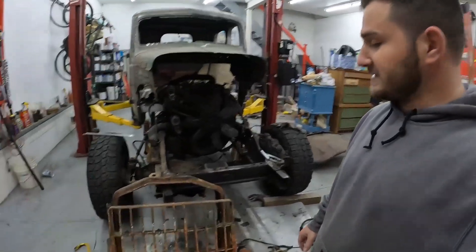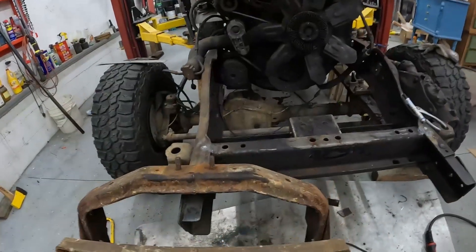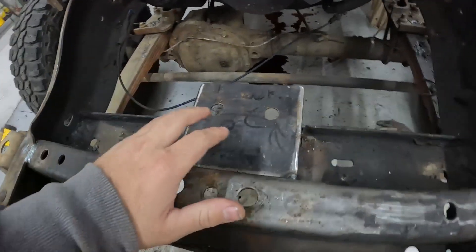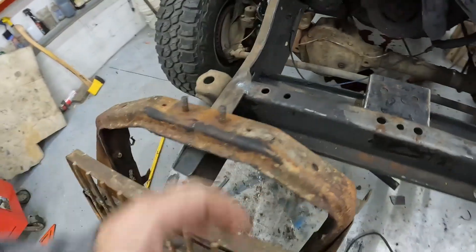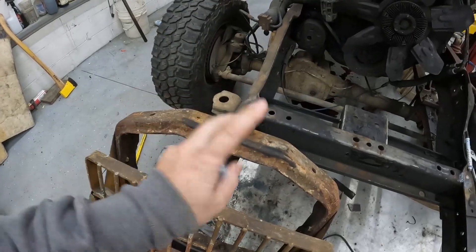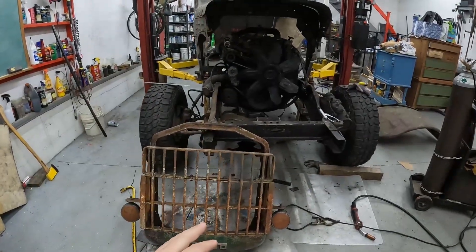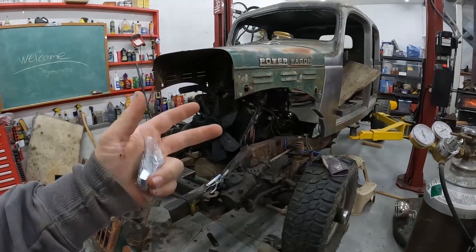What's up guys. So we left off last time working on the front grill. I couldn't find the nuts for the mounting point that we made, but I went out and got some new ones. So we're gonna get this mounted today and hopefully get this body pulled to the right spot for where the grill's gonna be. Let's get started.